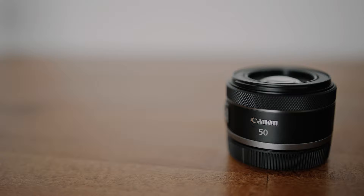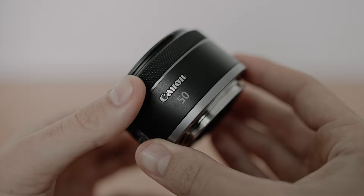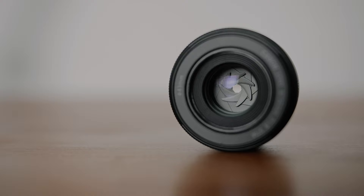The build quality is a little bit better than the EF version — it feels a little more solid, and the focus ring is much smoother. The ring on the EF version felt a little bit clunky, but here on the new RF version it's buttery smooth, just like an old geared manual focus lens.